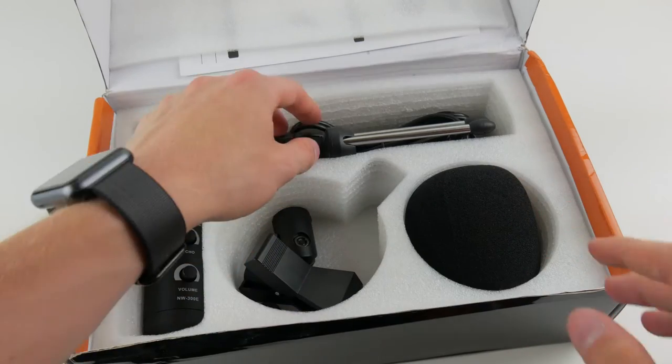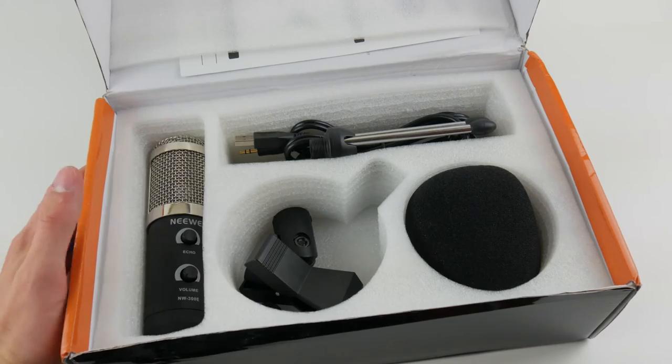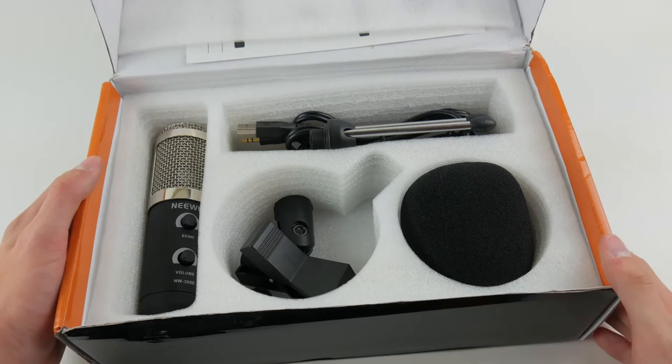I've already opened this and used it quite a bit, but I was able to put everything back in the box for storage when I'm not using the microphone right away. I definitely didn't put everything in the right spots, but as you can see it all fits, and that's kind of all that matters.